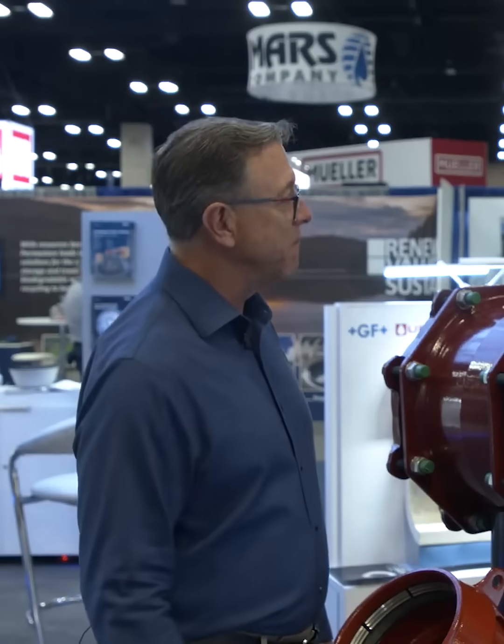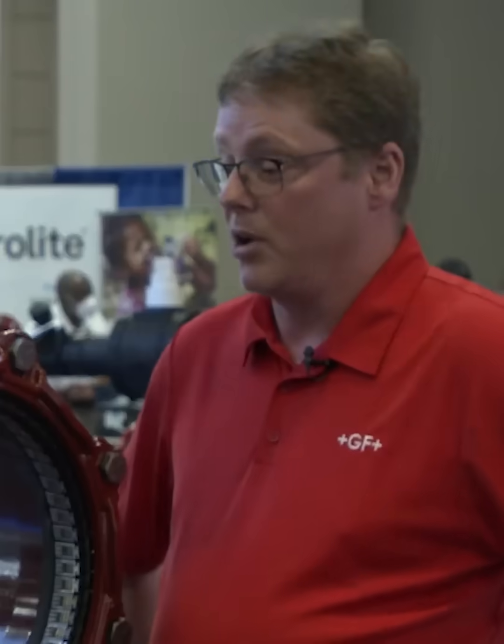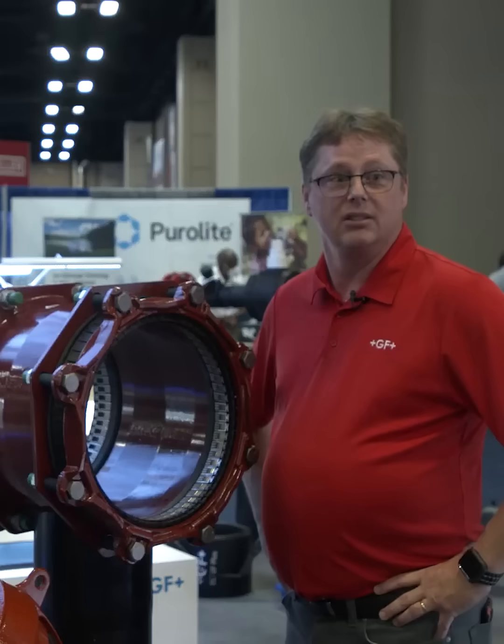Glenn's gonna tell us a little bit about multi-joint. Tell us what makes this mechanical coupling different and better from others on the market. Well Brian, the best part about this system is that it can connect any pipe material.